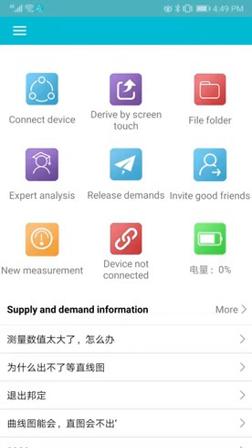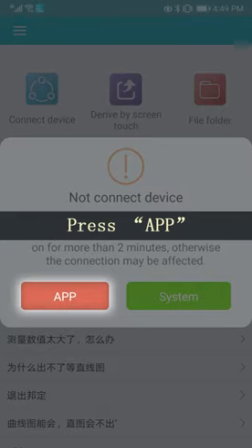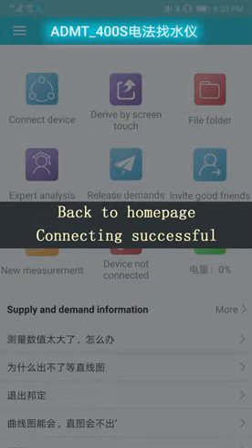Back to the home page of the app. Press connect device again, then press app. Press the name of the device — ADMT400S for example. Back to home page. Connecting successful.